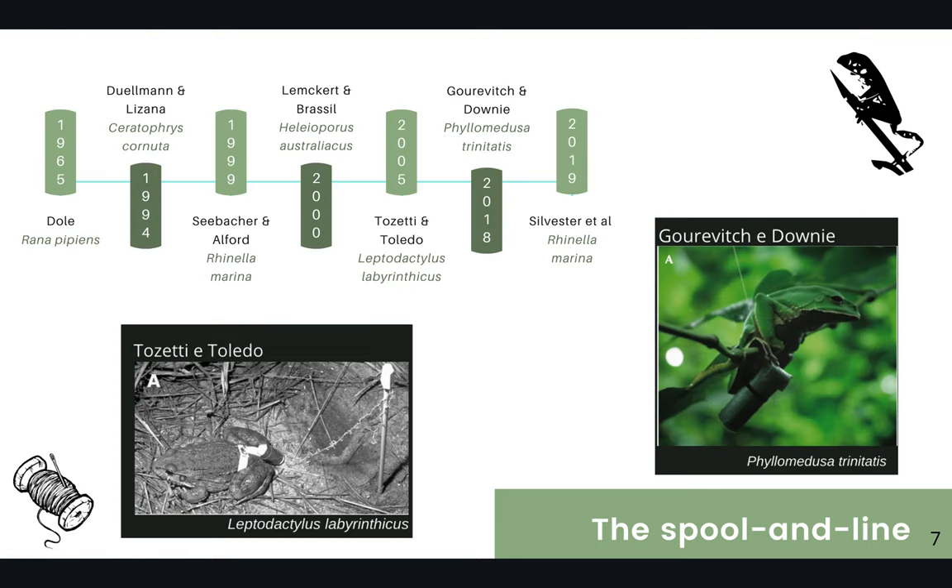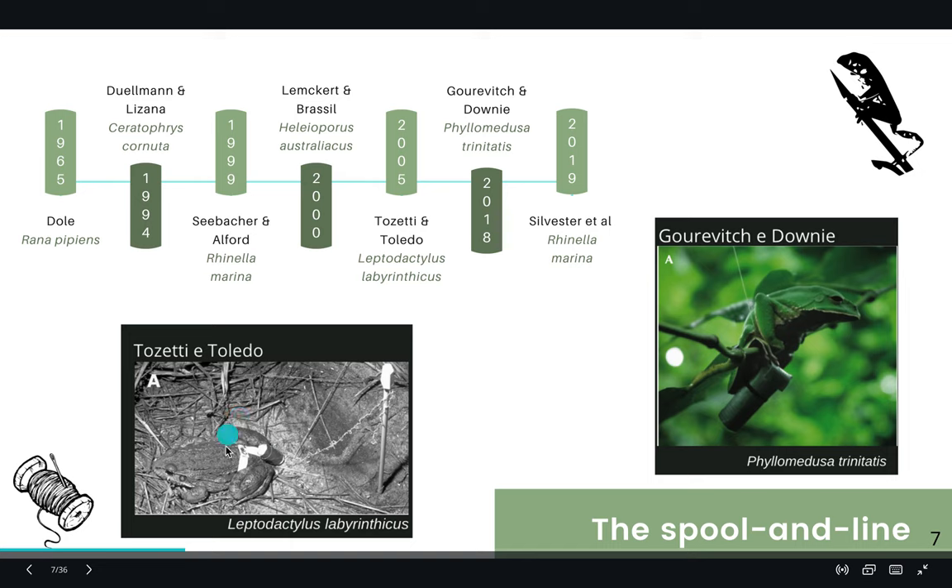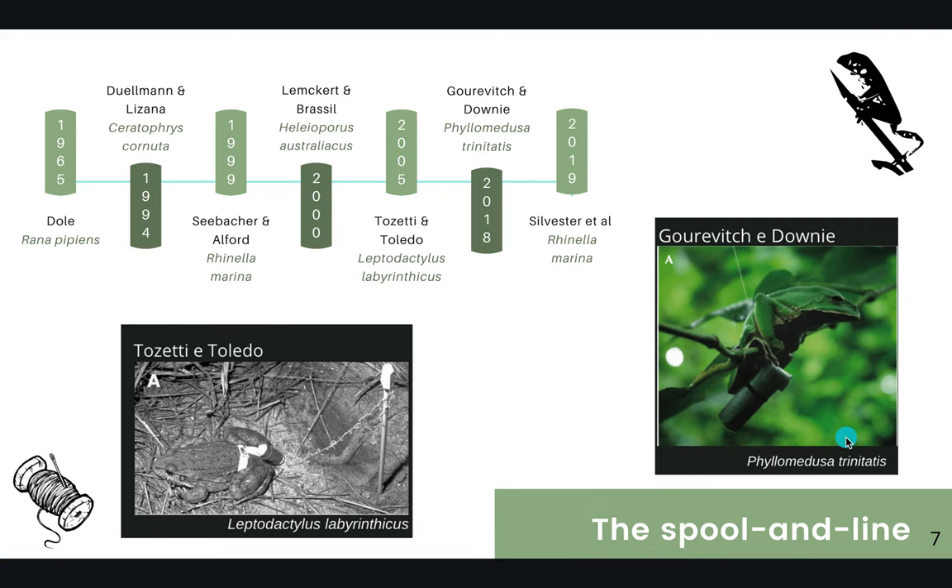There are several studies with this methodology with frogs. These two studies attach the spool and line to the waist of the individuals. It worked out really well for Leptodactylus. However, it didn't work out very well for Phyllomedusa trinitatis, since a Gurevich and Downey study found several problems due to entanglement of the thread.